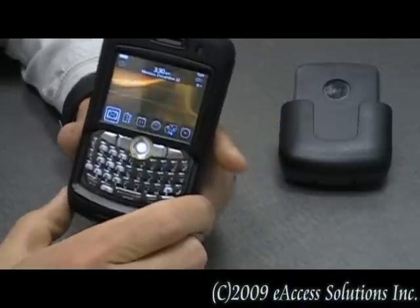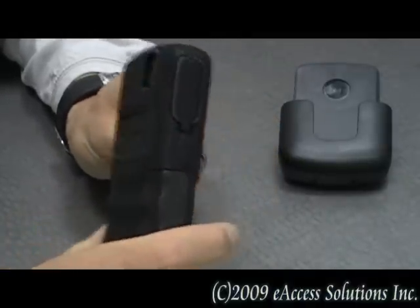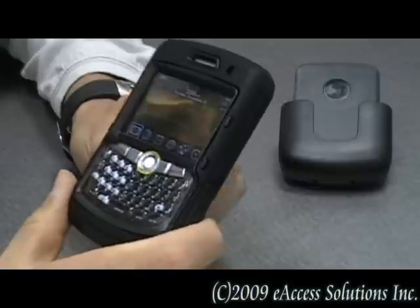This is a video overview on the OtterBox Defender case for the BlackBerry 8350i. This case is perfect for those that work out in the elements all day, or even to take with you for your family vacation to the beach.